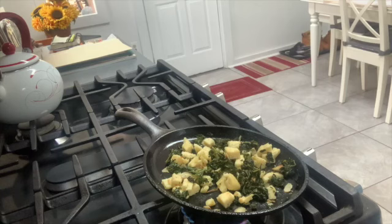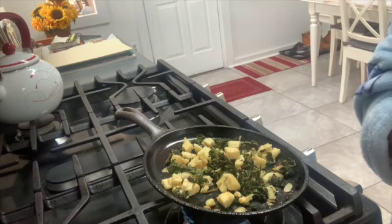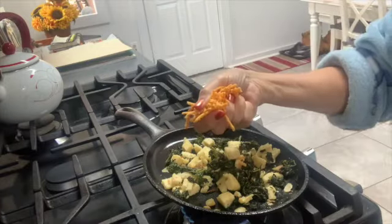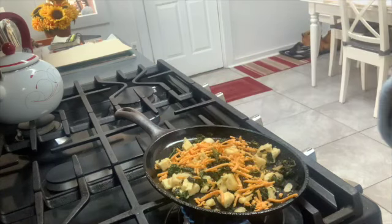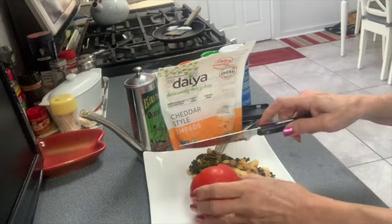I'm going to take my Daiya cheddar cheese shreds — not sure how you pronounce it — found in the refrigerator section of your supermarket along with other non-dairy products. This stuff melts like cheese, tastes like cheddar, and it's an all-natural vegan product with no cholesterol. It gives the egg mixture a nice little kick, so we're going to let that melt and then plate it.